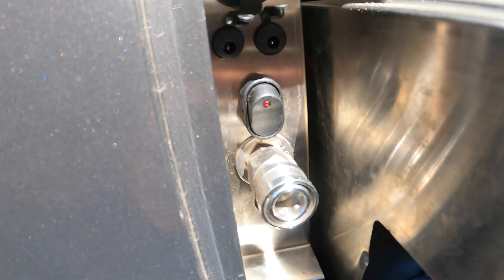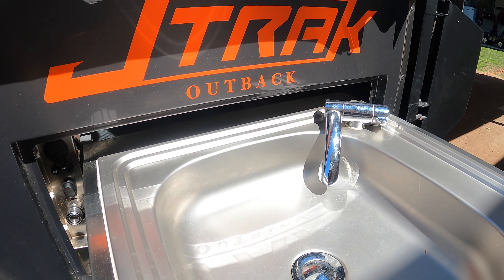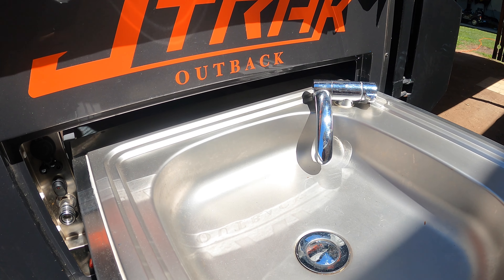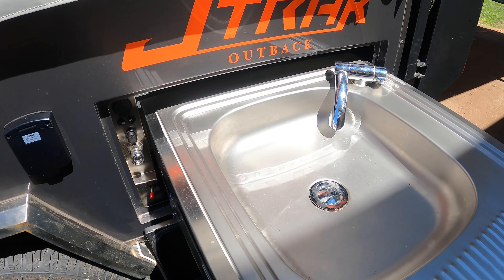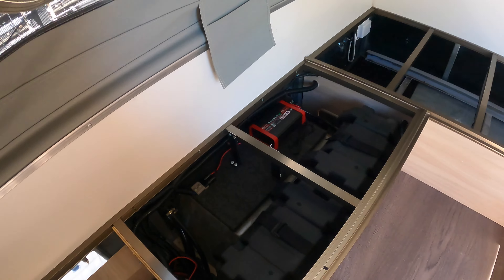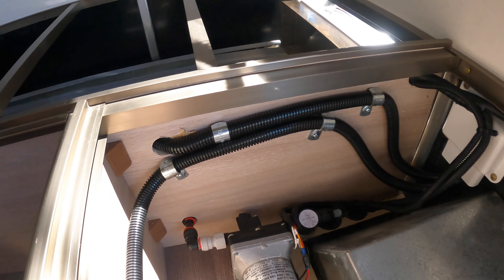I've got the water pump switch here as well. I like to isolate the pressure in the system when you're not using the sink, so basically you use the sink and then switch off the power to the pump. Ended up saving a bit of cash mounting all the components and then just got the sparky to wire it all up and certify it all, so it's all legit.